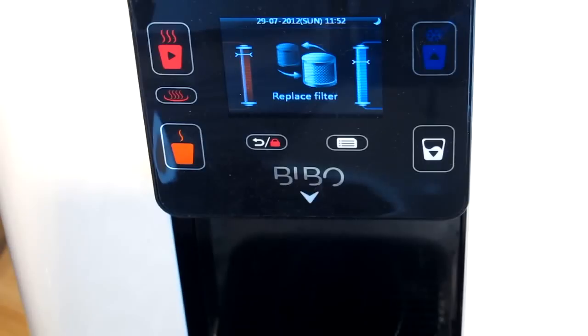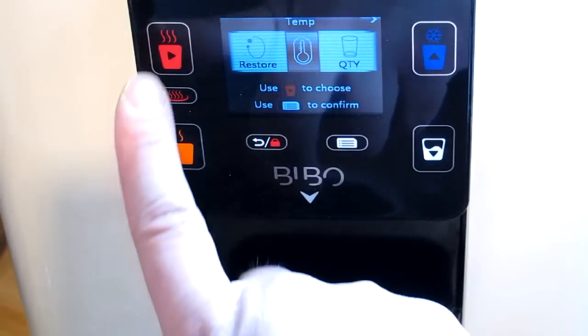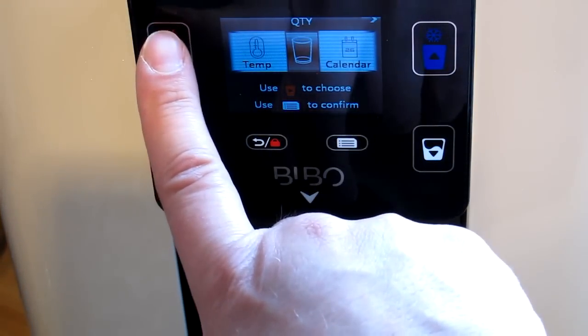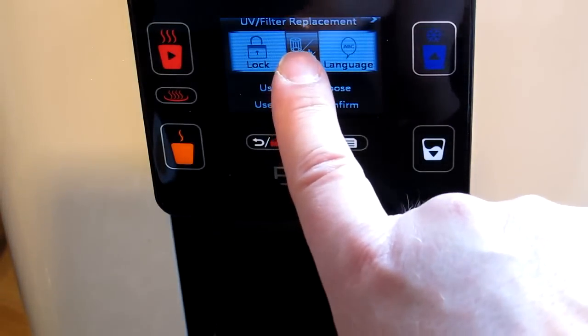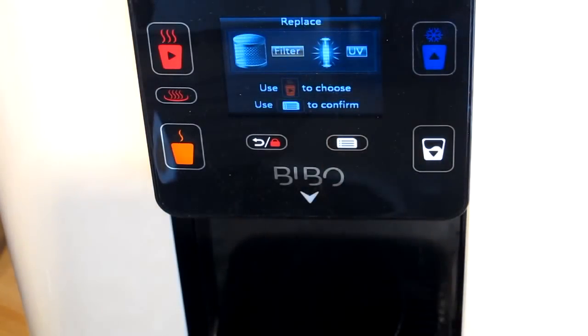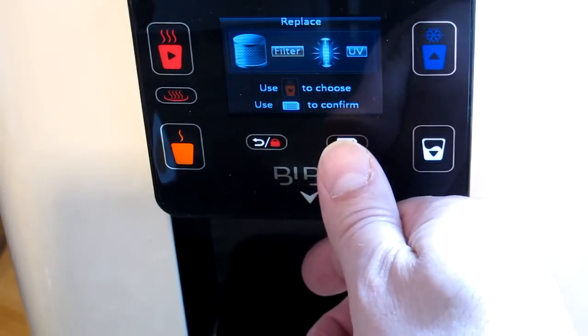I've re-inserted the new maxi filter water cartridge and the screen has gone back to the 'replace filter' message. I've changed the filter but the machine doesn't know it's a new one, so I've got to tell it that by going into the menu. I scroll along past the mug, temperature, calendar, power, and lock icons to an icon that now shows a picture of the filter and the UV light, and I'm going to confirm I want to go in there. It's highlighted on the filter and I'm going to confirm with the menu option that I have indeed changed the filter.